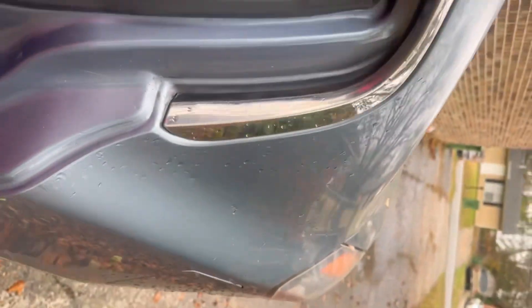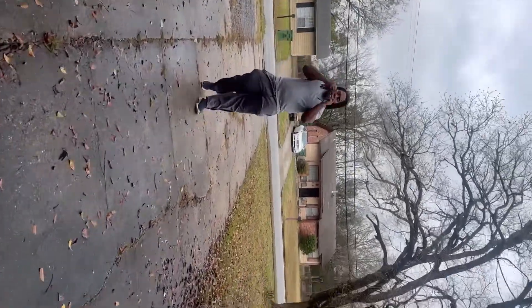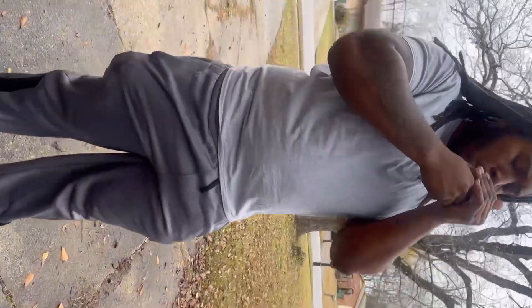Stop doing that ragged-ass car like that! Why are you doing that ragged-ass car like that?